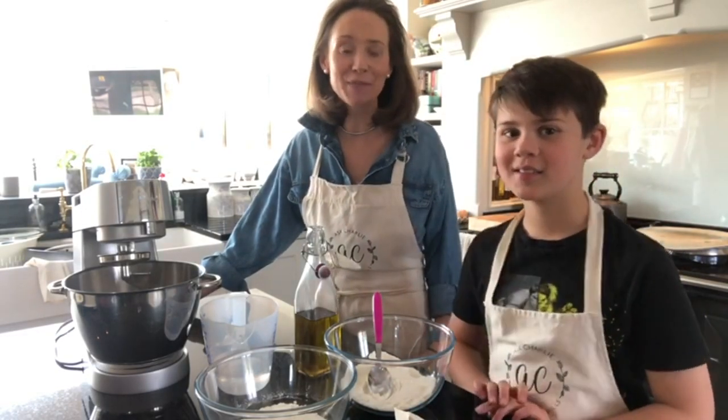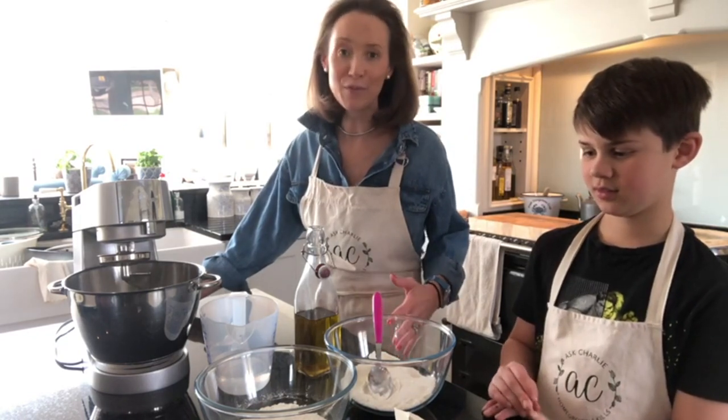Hi and welcome to my kitchen. Archie has kindly joined me today and we're going to be showing you how to make homemade pizzas. Please remember to subscribe to my YouTube channel and ring the bell to be notified of my weekly videos. The more the merrier, so please do also spread the word — I'd be really grateful.